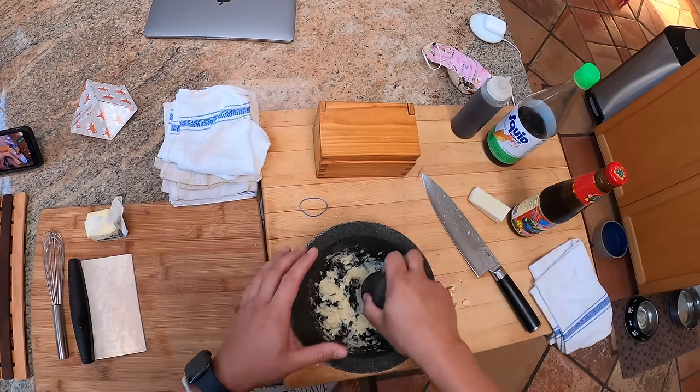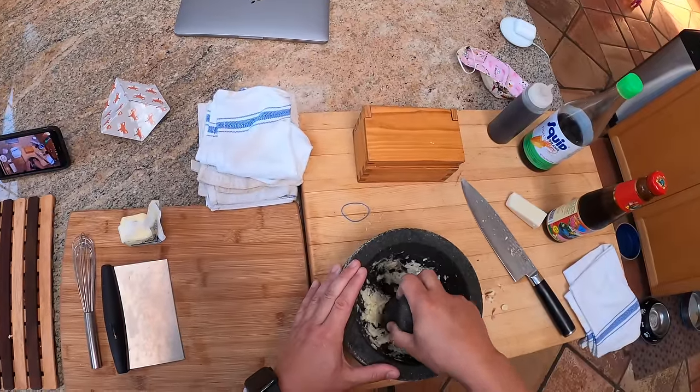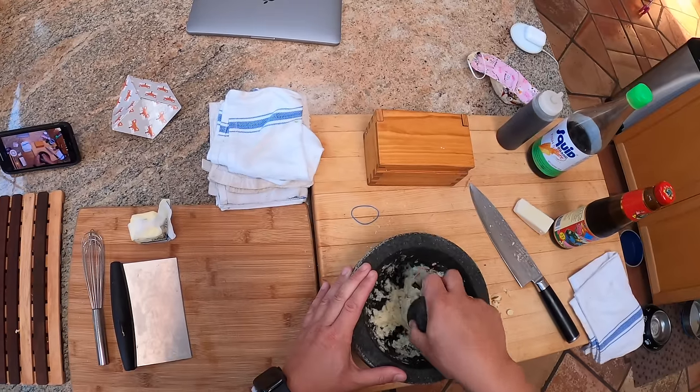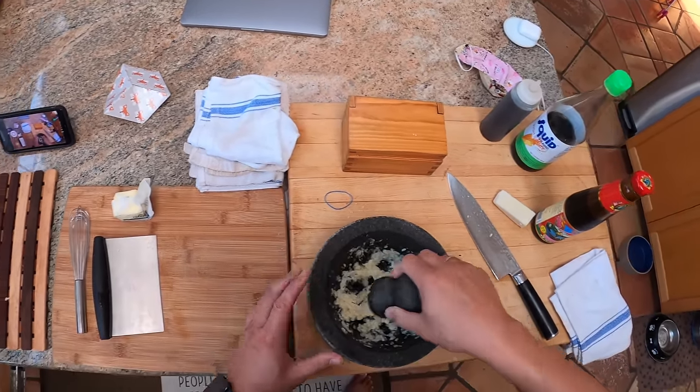Now, maybe at the end — once it starts to turn to a paste like this — osmosis does come into effect, but at this stage, no matter what salt you use, it's going to have all dissolved anyway. So you add it in there for the abrasiveness. You can also just hand-chop that garlic if you feel like it.